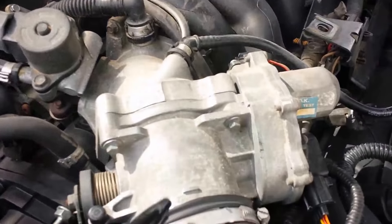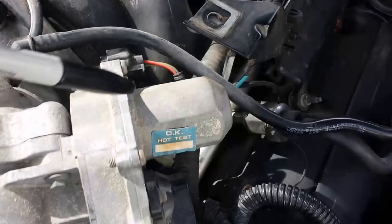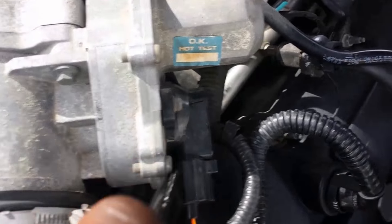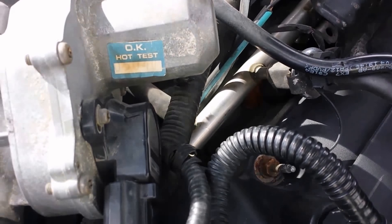So here's your throttle body — this is your throttle body — a motor here that opens the throttle plate, just a spring mechanism to bring it back. And this one right here, the black one — that's the throttle position sensor.